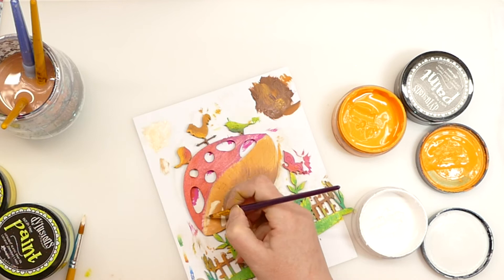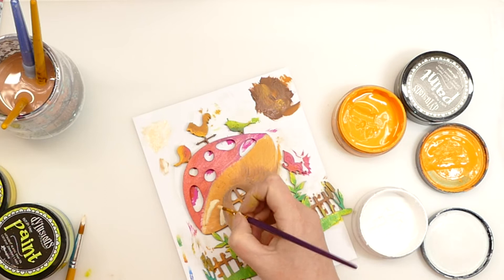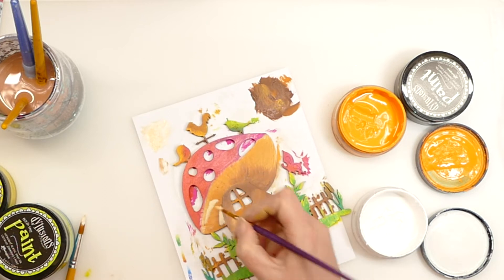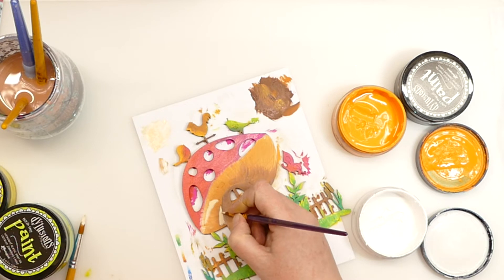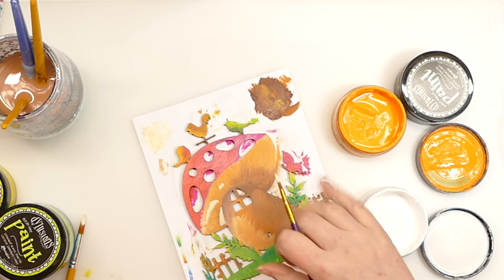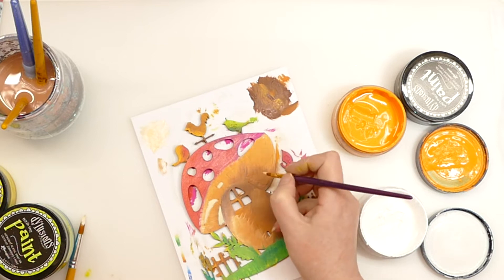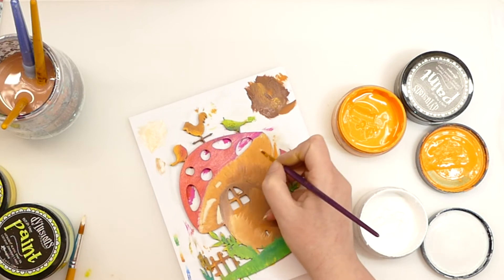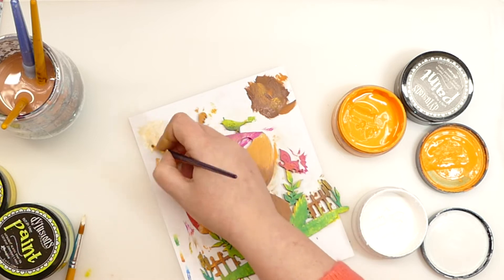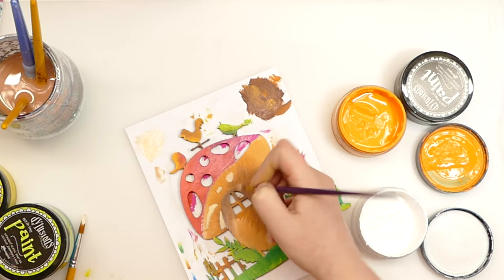I'm probably going to do multiple shading on this as well. What I did on fast forward — I'm trying to keep my brush strokes going in the direction that the actual thing would be. So the grass brush strokes are going up, and for the mushroom they're coming round. I'm trying to keep that in mind, because it would be easier to paint across and follow the lines, but that wouldn't be how the shadowing would go — it would be up and down.